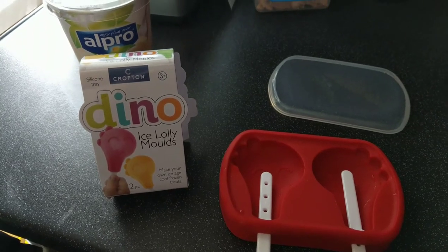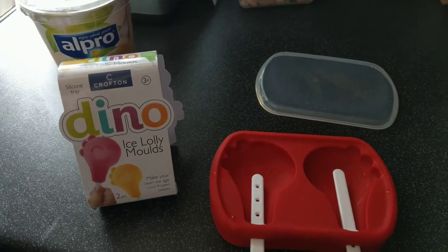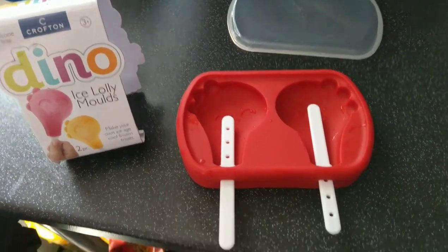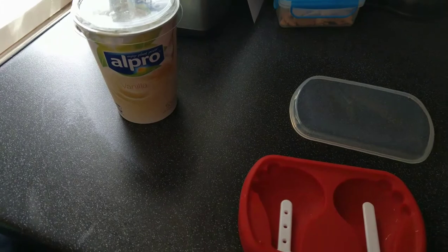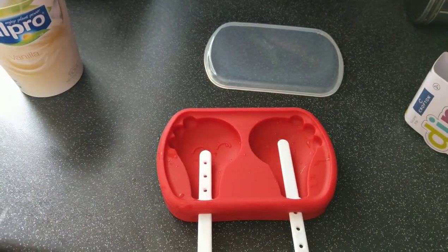Got these lolly molds at Aldi's. I've been looking for them all week since they're dinosaurs and obviously Leon loves dinosaurs. So I've given them a wash — I've got that one in the wrong way, I'll need to fix that. And rather than juice, I was going to try using some vanilla soya yogurt to make it more creamy tasting.